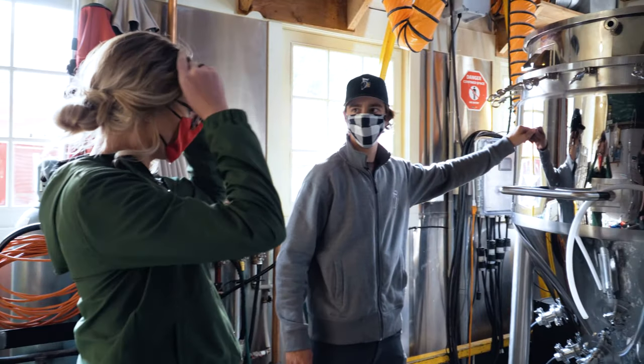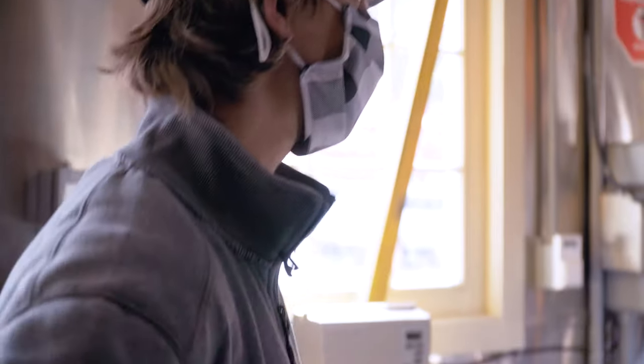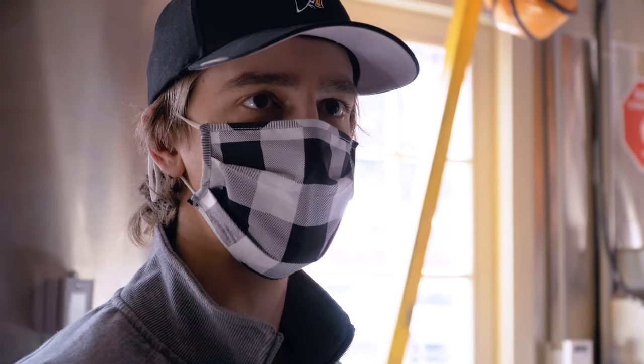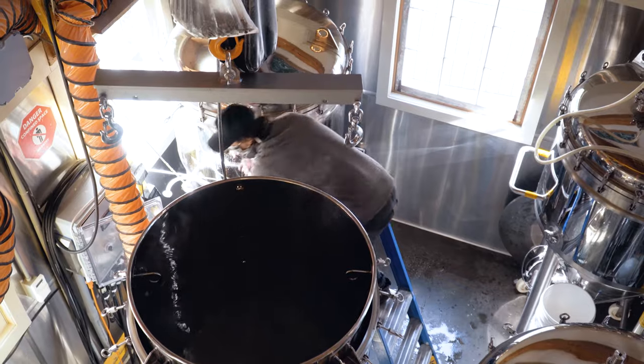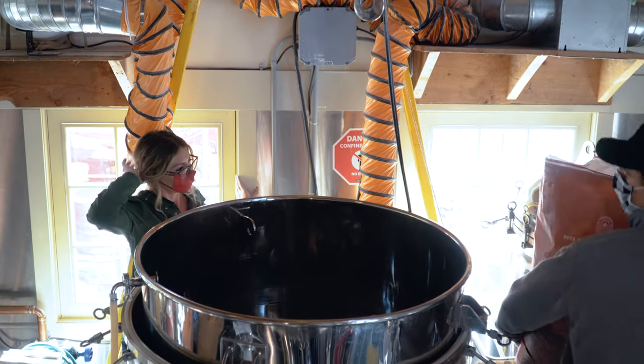This vessel is just filled with water and we're gonna turn it into beer today. We're just gonna make sure our temperature is right so when we add the grain everything can be tip-top shape. All right, so this is how we get started.